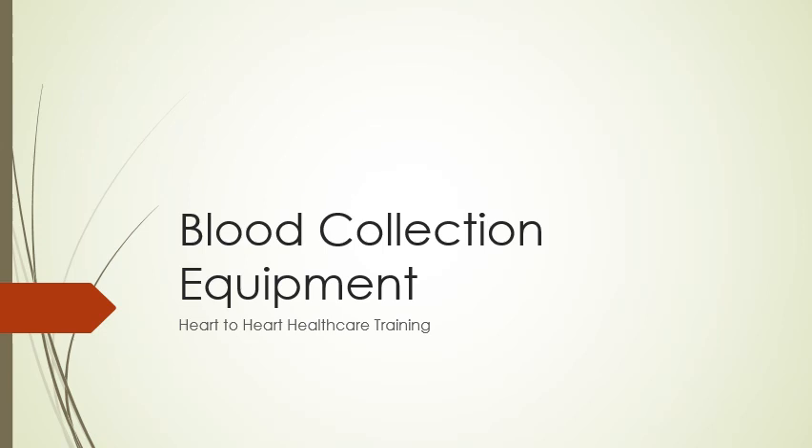Blood collection equipment. We're going to get into all the different things you need to properly collect blood, what they are, what we use them for, and things of that nature.